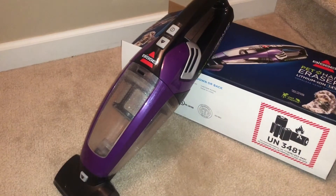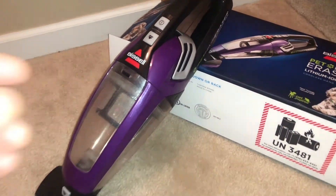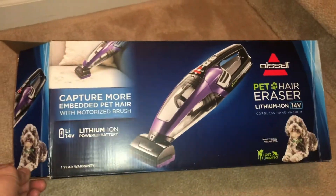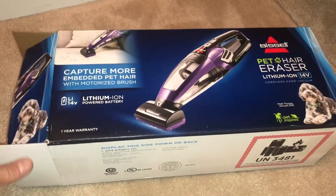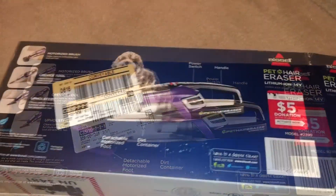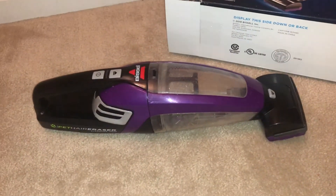This thing is going to be great for the car, great for the stairs, and hard-to-get areas. I'm going to show you guys the box just in case I'm missing anything in this video. Not a bad price for about 60 bucks — I think we got it from Target.com. That's about it, thanks for watching, give me a thumbs up.